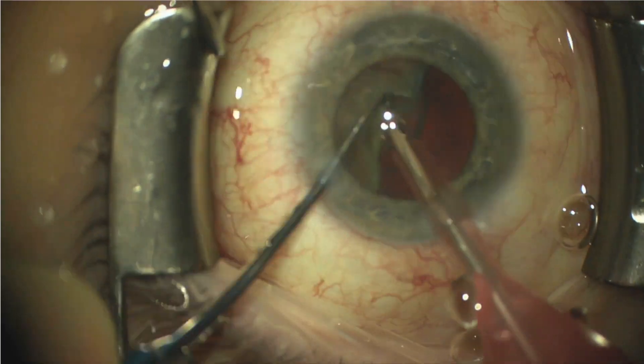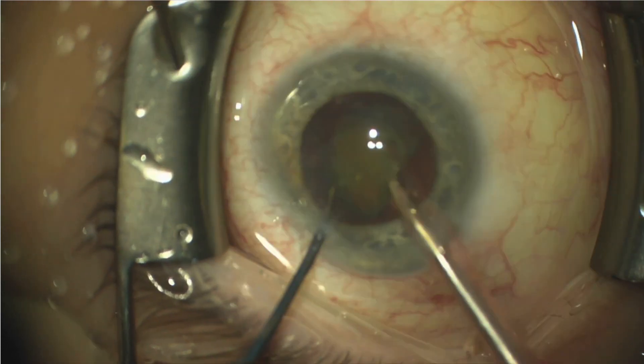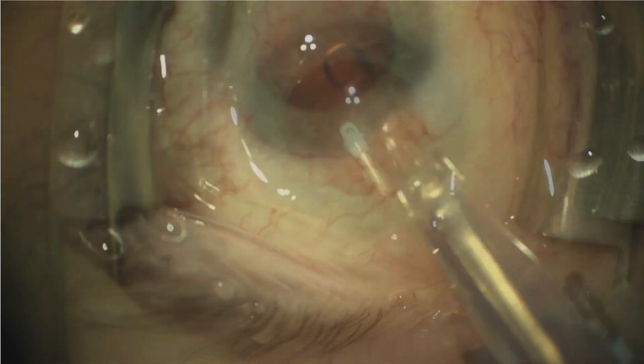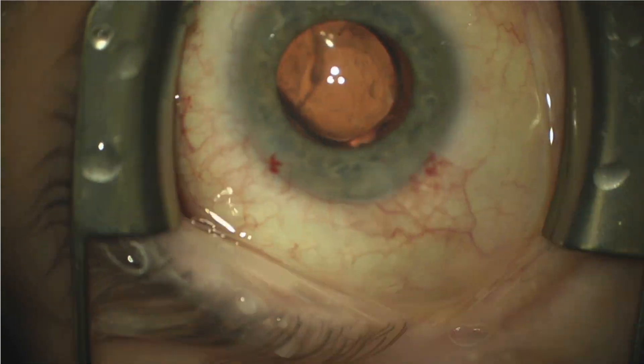From this point forward, the cataract surgery removal is pretty routine. We segment the lens into quadrants, followed by removal of the cortex, and a Vistа lens 21-diopter IOL is placed in the capsular bag.